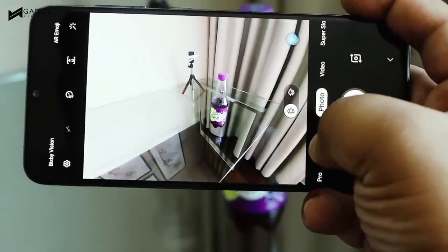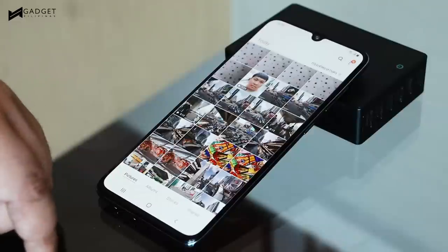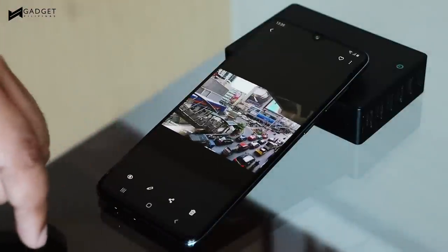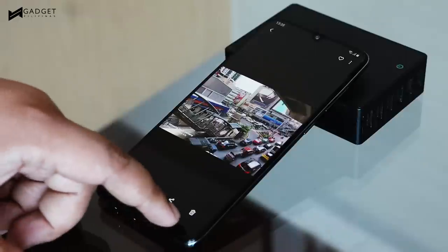I could go on, but I'll save that for the full review when we finally have our unit. The point is, Samsung's One UI looks great and it's fast, but ease of use could use some work, at least for now.